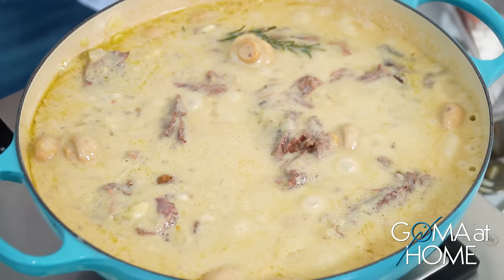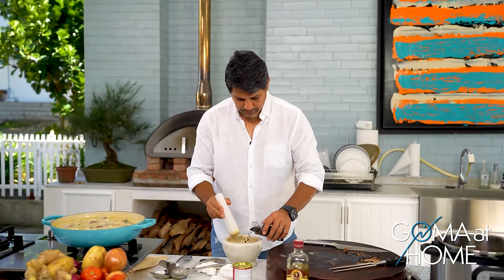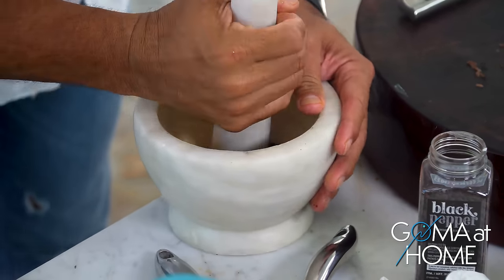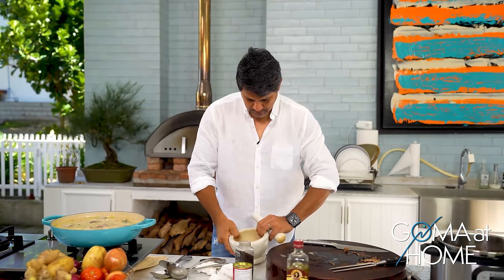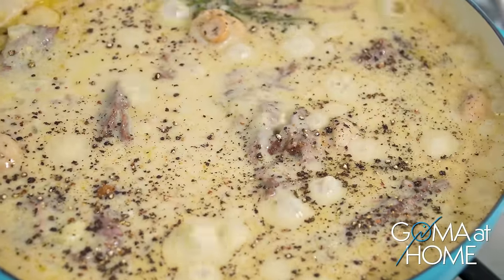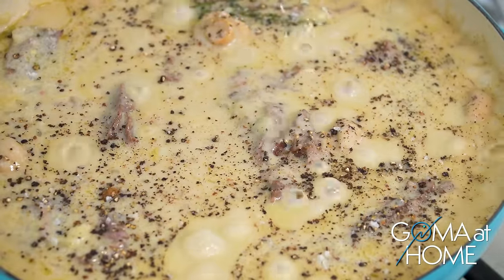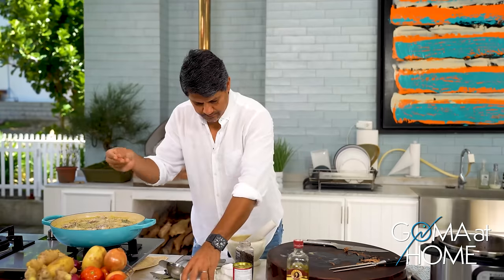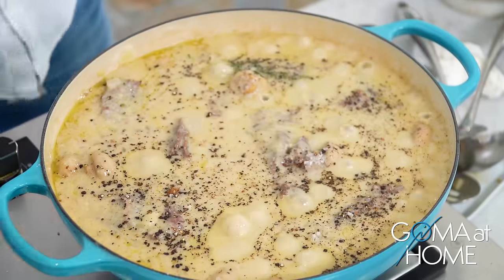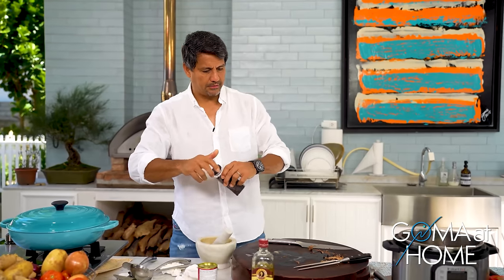Yan na yan. And then after mga 15-20 minutes, we are ready to serve. I'll just put a little salt and pepper and I'm good. Let it boil — 15-20 minutes, then we're done. And we'll serve.